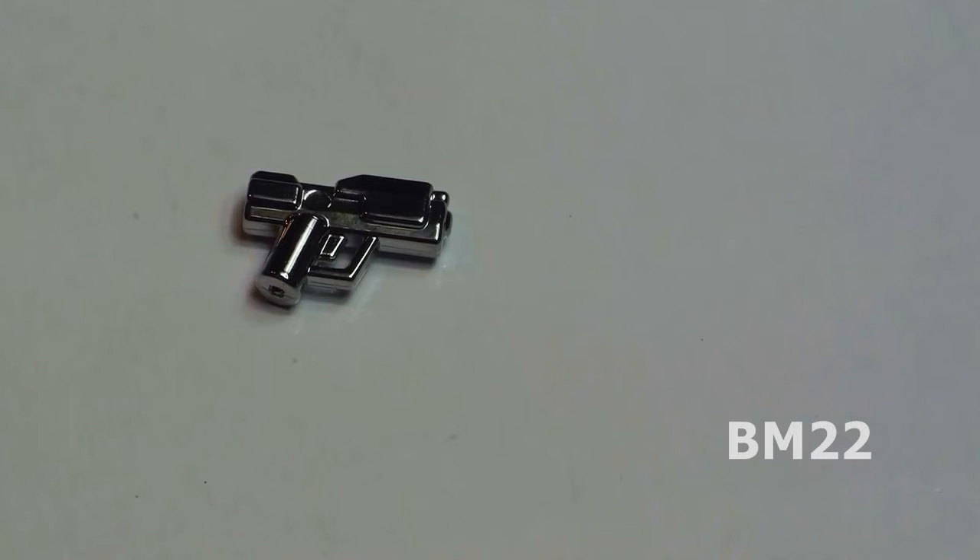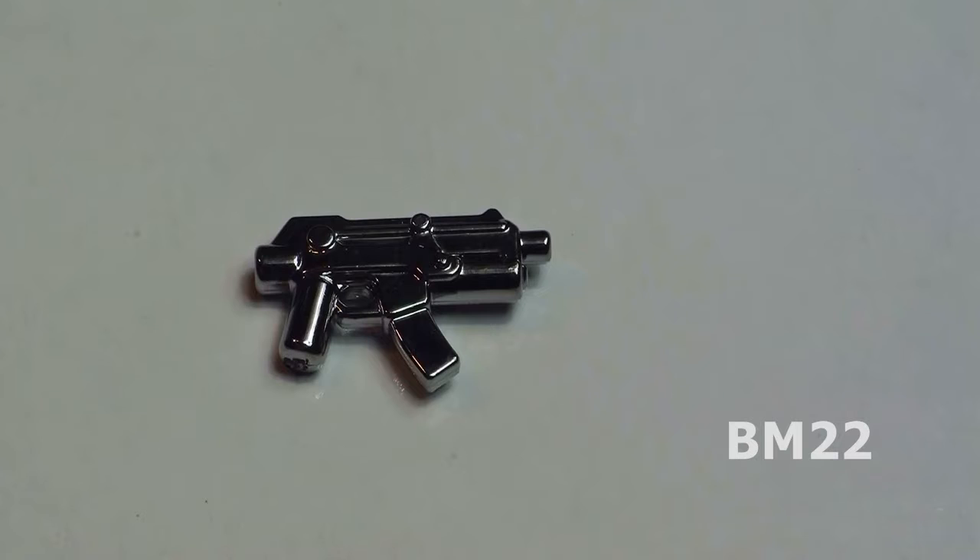This is an SMP — it's a Sub-Machine Pistol, which is essentially a machine gun in pistol form. This is an APOC SMG. It's another futuristic, fictitious Sub-Machine Pistol. Pretty neat looking.